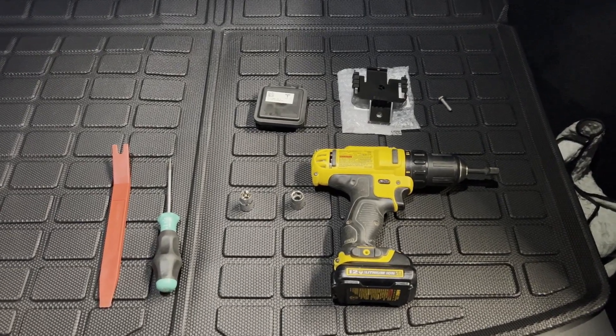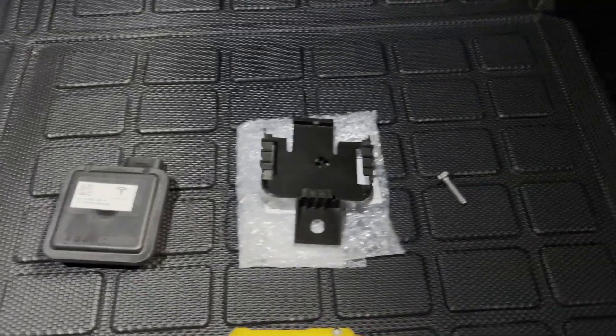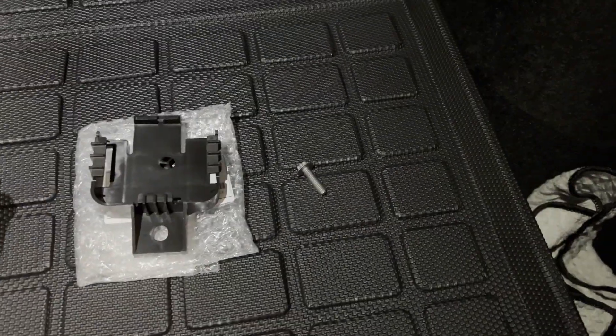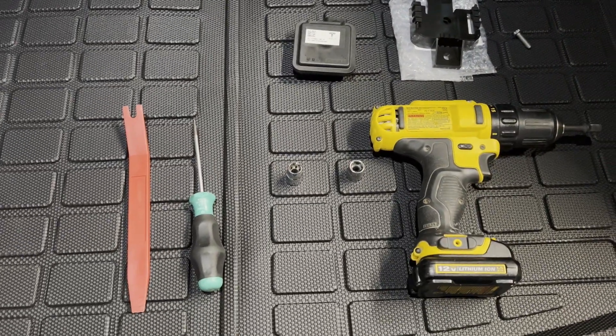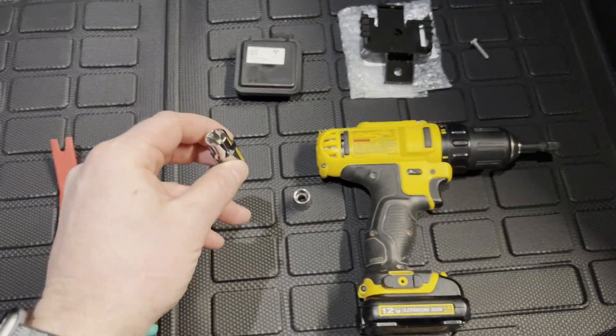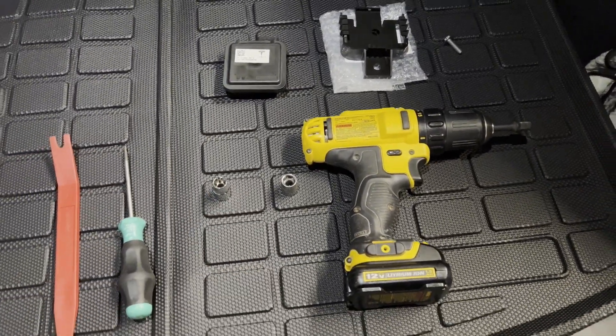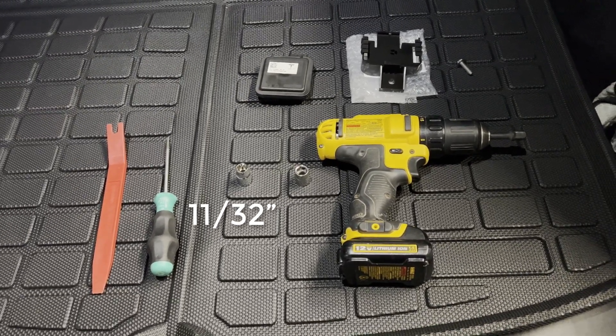In terms of parts, you need the Homelink module — it's $200 from the Tesla parts catalog. You need a bracket, $30, and a screw, just a couple pennies. You're going to need a flathead screwdriver, a 10 millimeter socket, and an E11 external Torx — though you can use an equivalent regular socket — and a drill or a wrench.